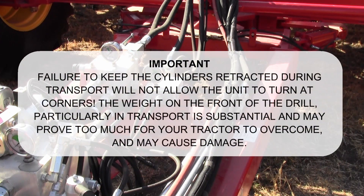Failure to keep the cylinders retracted during transport will not allow the unit to turn at corners, and the weight of the front of the drill — particularly in transport — is substantial and may prove to be too much for your tractor to overcome, and can cause damage.